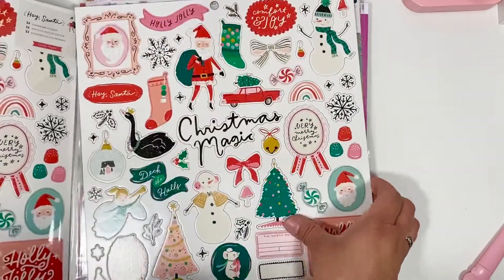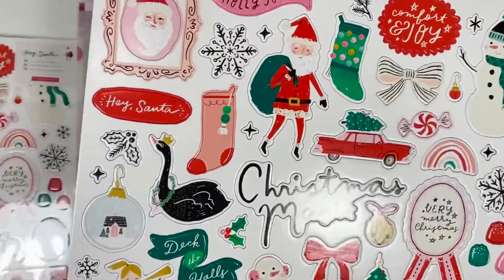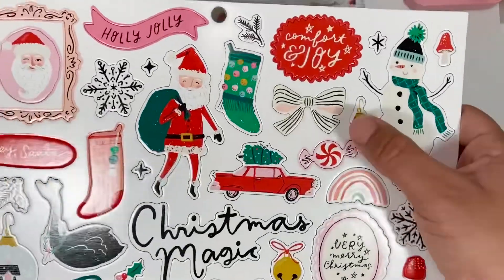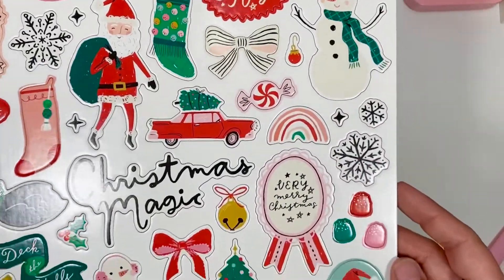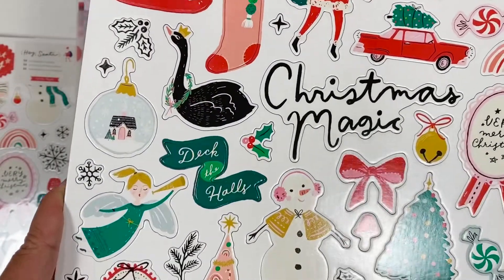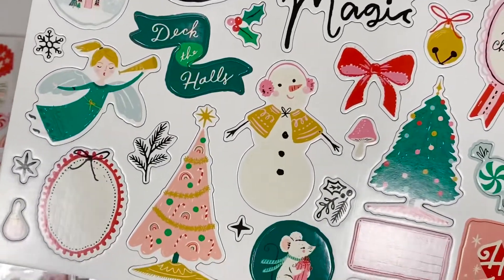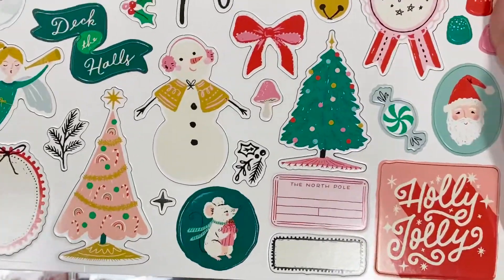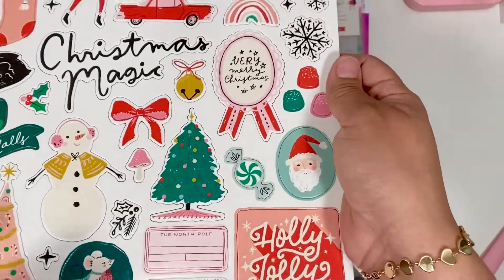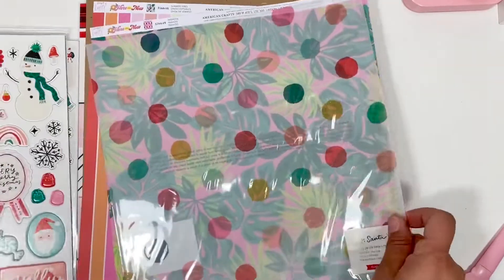I did order the chipboard pieces. I took them out — I ordered two packs. Look at that little ornament! The mushroom again — I love the little gumdrops, they're so cute. I'm not a fan of this little guy, but that is the chipboard.